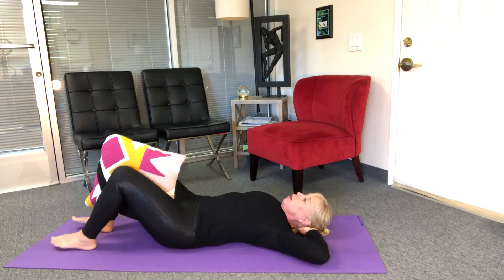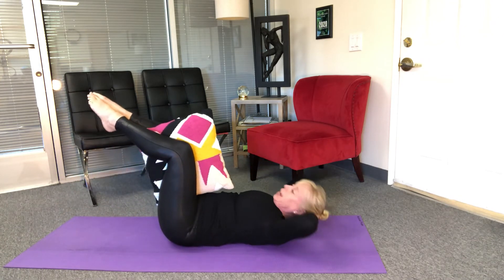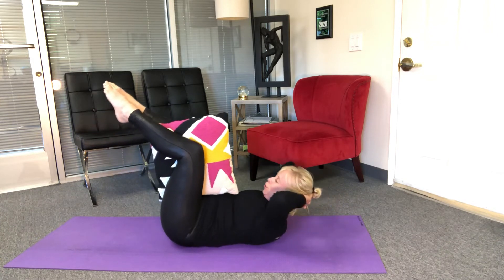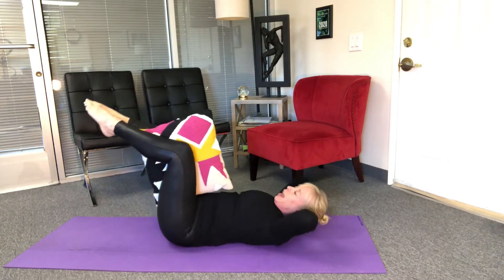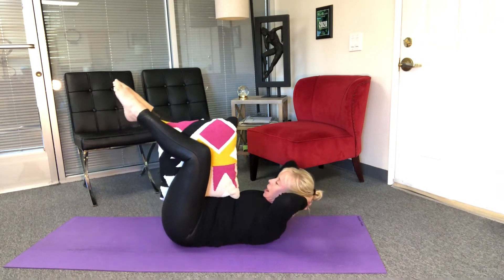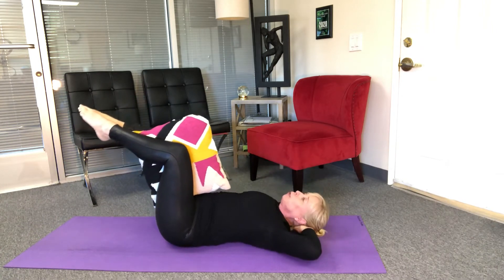Now I'm gonna curl my tailbone under just a little bit and take my legs into tabletop. I'm gonna exhale curl and come back — so my knees come towards me just a little bit and release. Exhale, inhale, exhale, inhale — it's up and down. One more, breathe.